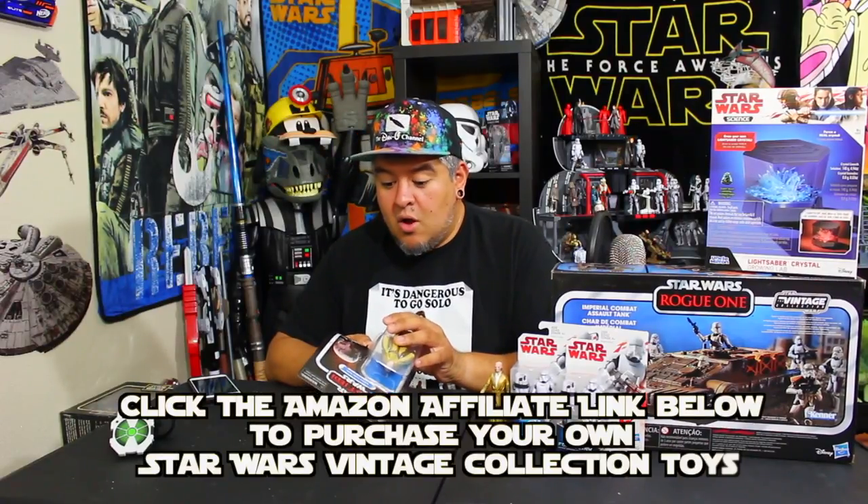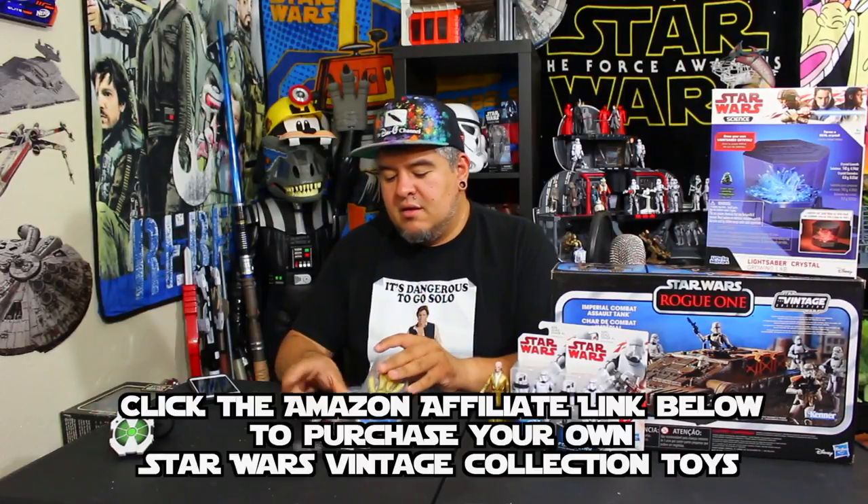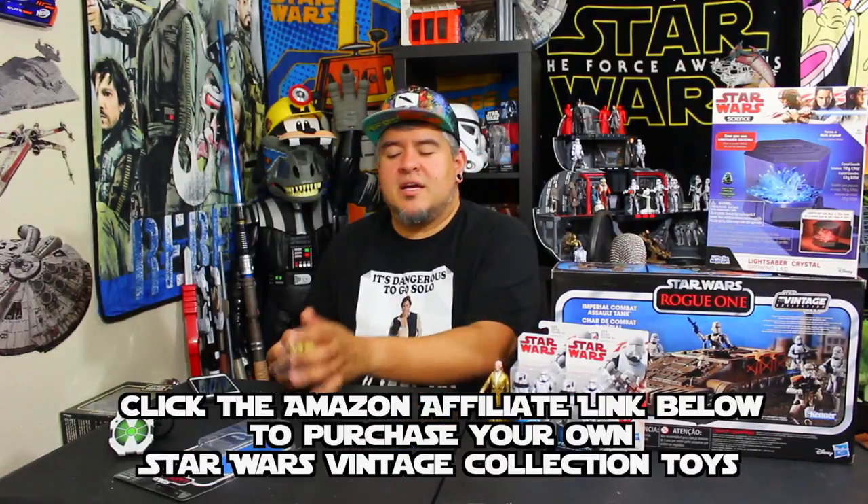Alright, I'm just going to open it. There's no sense in trying to keep it nice. Oh, it's taped. Okay, I was going to say it's taped and I can save it from getting ruined — just kidding, I can't. I've already ruined the pack. I mean, I didn't ruin it too bad, it's still pretty intact. Either way — double priced action figure.